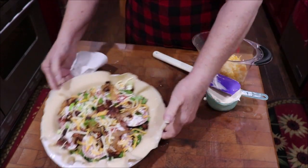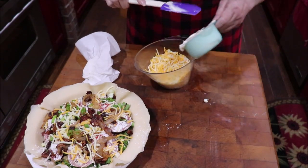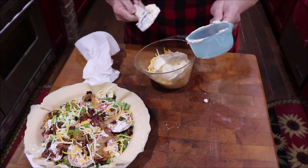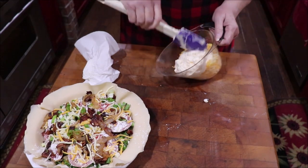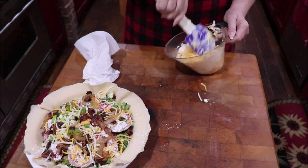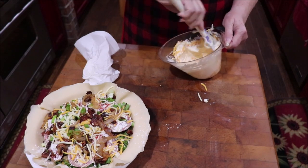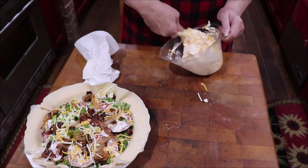Now I need two cups of grated cheese — I usually use cheddar but today I'm using a Mexican blend because that's what I have open — and one cup of mayonnaise. Use real mayonnaise. You're going to spread this on the top just like a meringue on a pie.